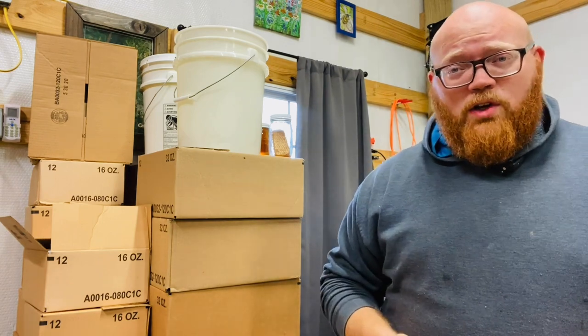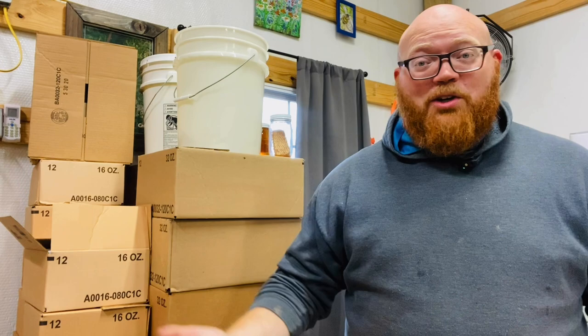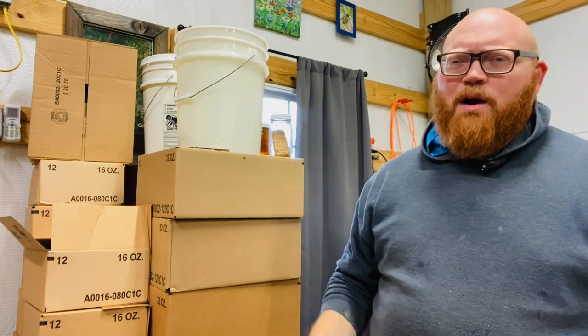Another thing is a lot of customers will ask for chunk honey. A lot of people will want it, and you'll think you have a much larger demand for it than you'll actually have when it comes time to sell it. You'll end up with a bunch of it turning to sugar and just making a problem for you.